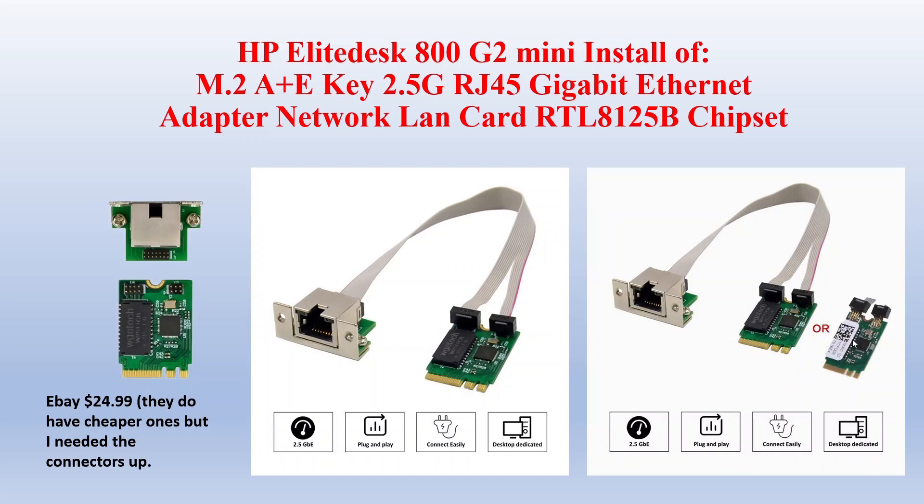This is a 2.5 gig LAN adapter. When I was putting in the USB 2.0 one, the headers bumped into a capacitor, which broke the header.